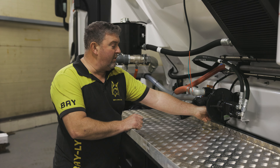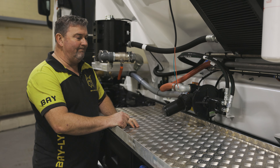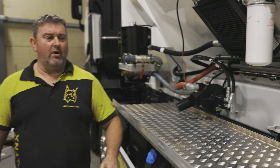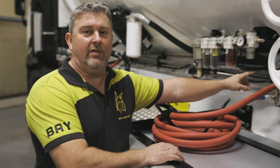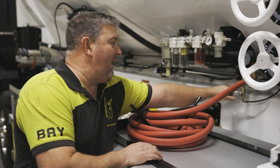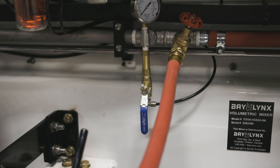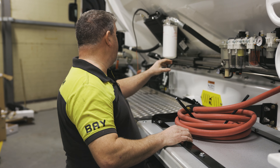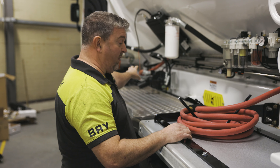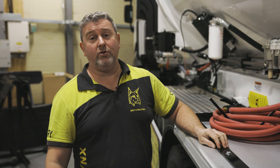Here we've got a valve on the side that we're going to open up. And as we do that, water will start to drain out. Next, we come across to our air feed. This is an air feed taken directly off the air bank. If we open the valve on this, it will then start to blow air into our water system. We're going to leave that for a couple of minutes. What you should see is, rather than it just being a trickle out of the water pump, it's going to come to actually blasting the water out.